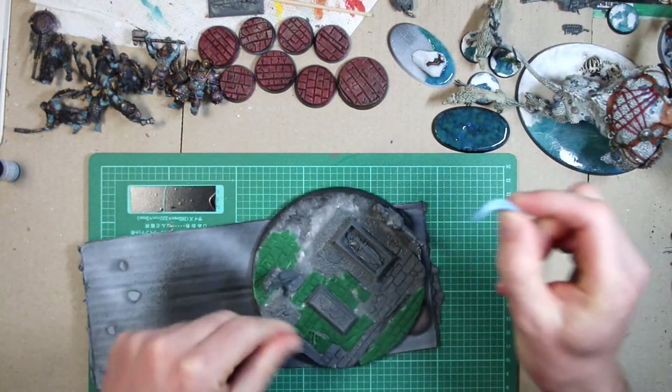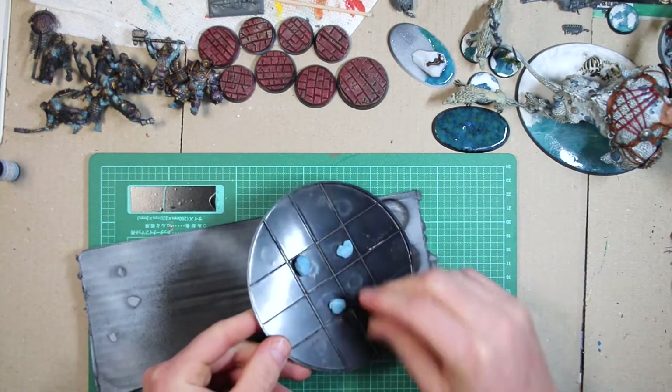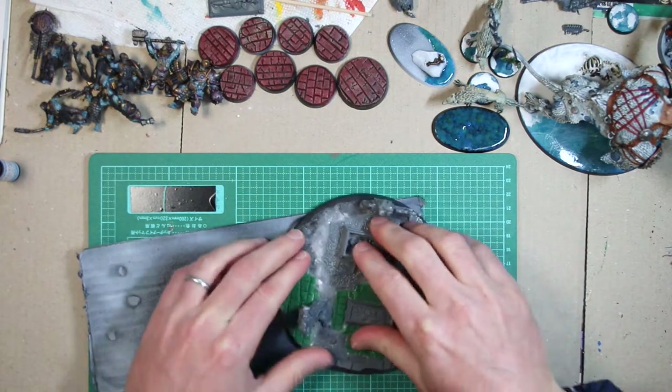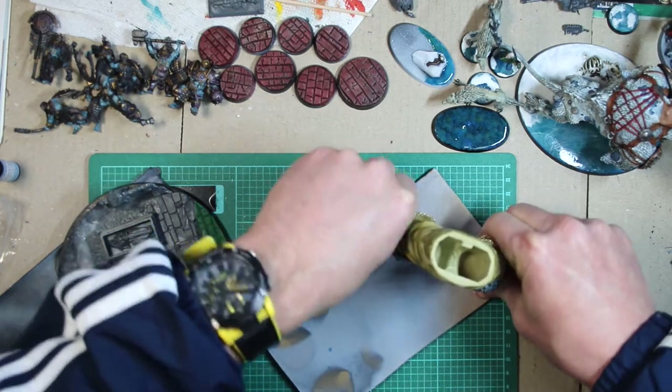I'm gonna use blue poster tack, stick this to a piece of old cardboard, and put a base coat with a rattle can outside. Oh no, I stepped in some gum. Bleurgh!